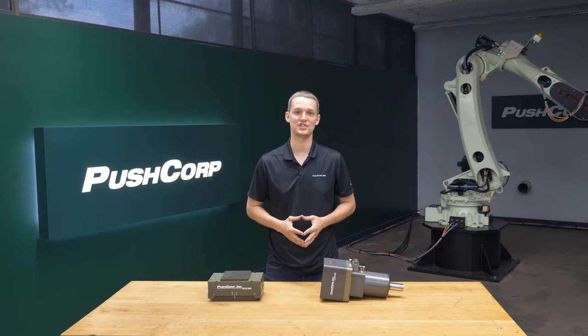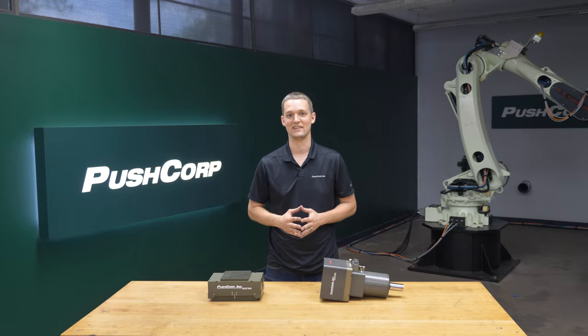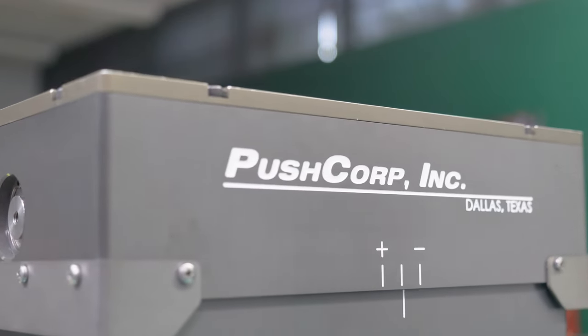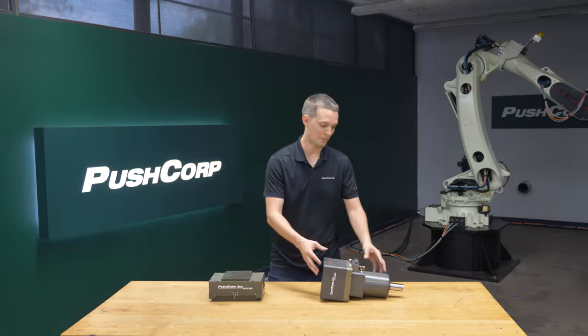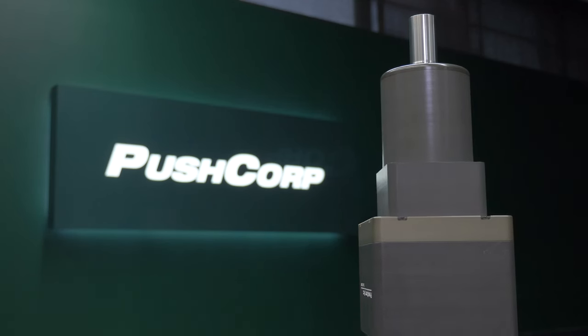The PushCorp end-of-arm tooling used in this demonstration allows a robot to repeatably perform a variety of material removal applications, such as weld grinding, polishing, deburring, and in this case sanding. The PushCorp AFD310 provides active compliance force, pushing the media into the part at a constant force no matter the orientation in relation to gravity. The PushCorp STC-1503-VT30 servo spindle provides a constant RPM.